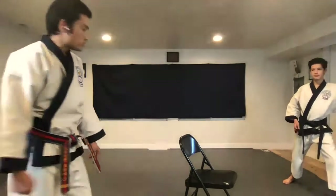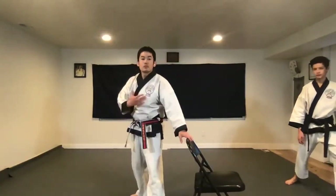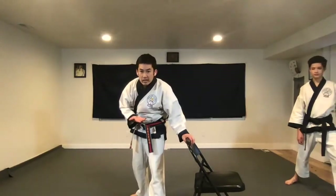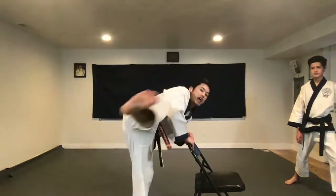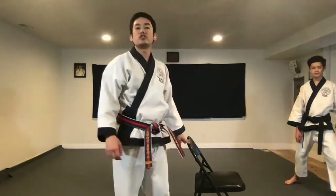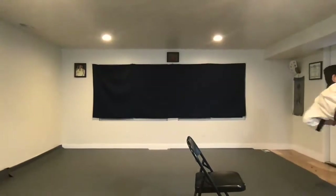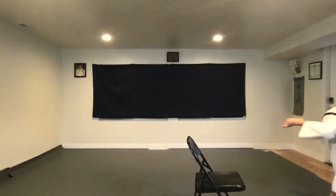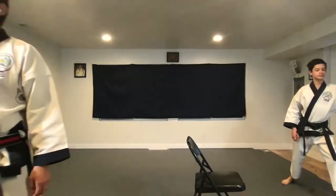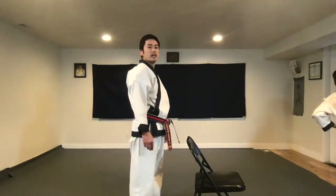I saw some of you, especially those of junior rank, when you're kicking, your front body is kind of leaning forward. As you kick, you don't want to have both hands on the chair — just one for good balance. Knee up. Prepare. Rotate. Kick. Back. Down. Miss Corp Rogan, beautiful kick. Last one — knee up. Prepare. Rotate. Expand. Reach. Disappear. Get a straight line. Bring it back and down.